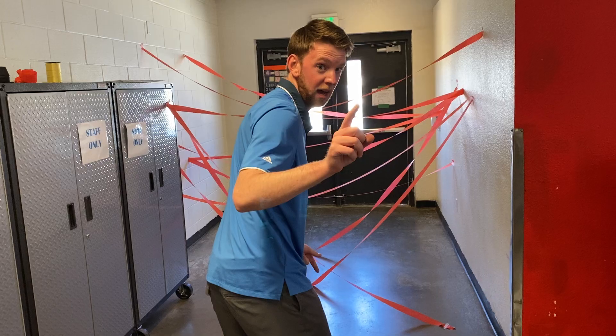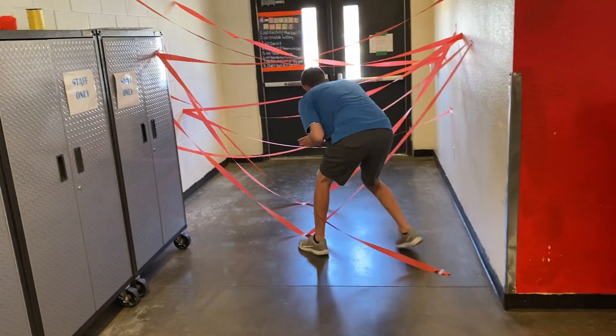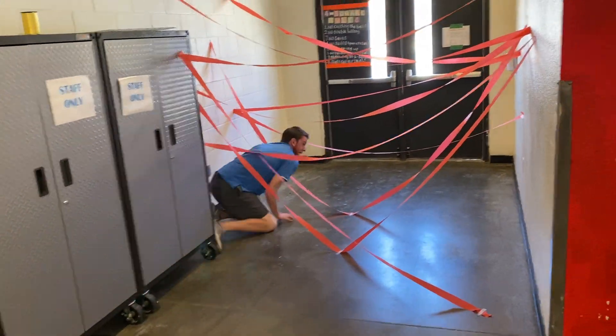You guys ready? Count me down. One, two, three, go! Nice and easy. This one's going to be hard. I'm going to go this way, pull around. I'm popping out.